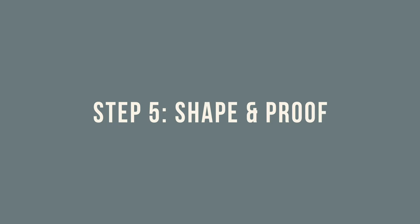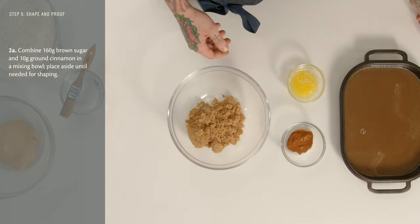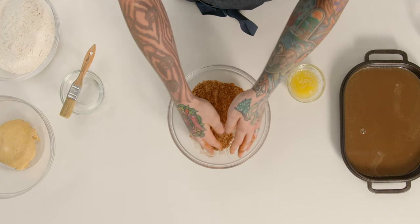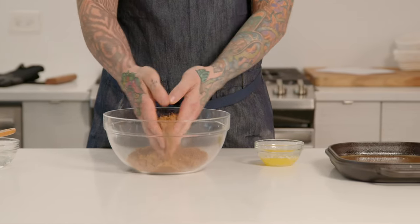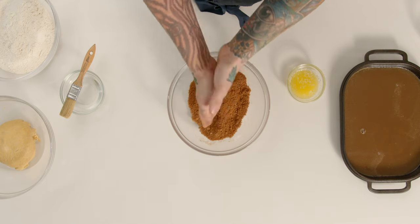Allow this to cool to room temperature and then we will shape the rest of our buns and place them into the pan. For the filling, take 160 grams of dark brown sugar and 10 grams of cinnamon and combine them in a bowl. Just rub them through your fingers to make sure everything is nicely mixed and all the bigger chunks of brown sugar are broken up. You'll also need 60 grams of melted butter, but keep that off to the side for now.